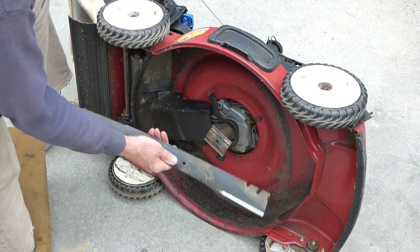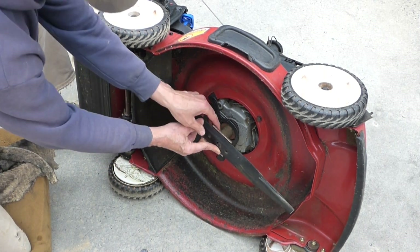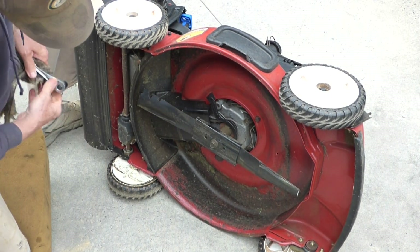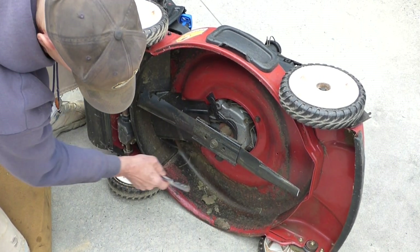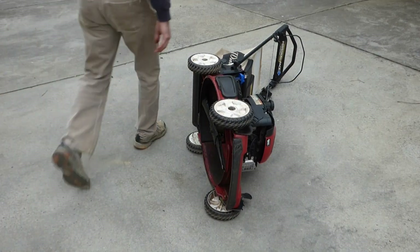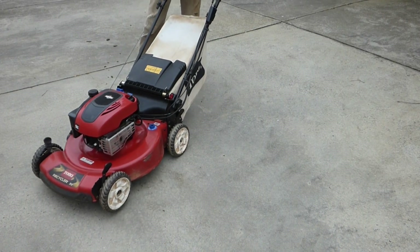We can't put this blade on wrong because of the way it's beveled, but make sure the wings are up. And while you're under here — you should actually do this in the fall — make sure that you clean out the grass, any dead grass sitting underneath, because that rots your deck out. Now we can tip the mower back up, and you'll notice no oil leaks because we properly prepared and tipped the mower.